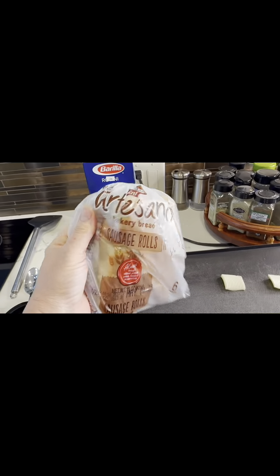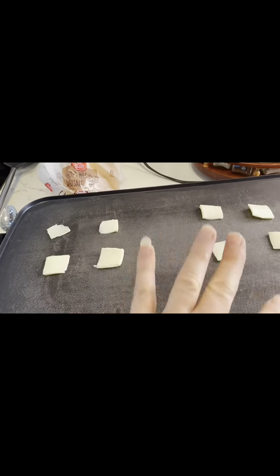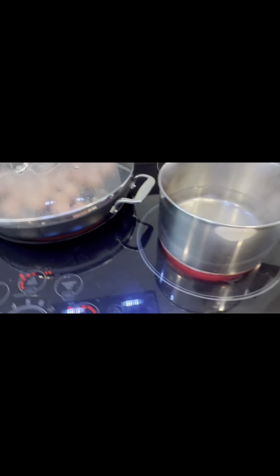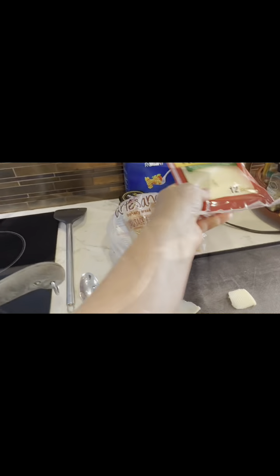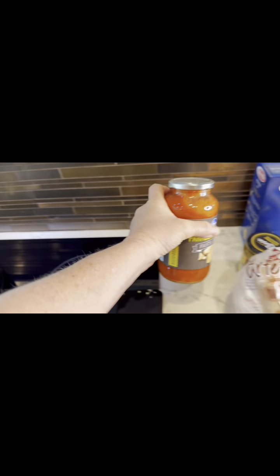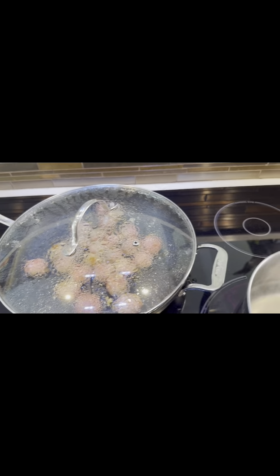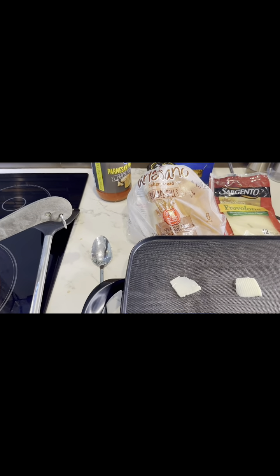We're about to get through this whole package of sausage rolls, and I'm going to kind of lightly grill them. And then we will melt a little provolone cheese on top. Once the meatballs are cooked a little bit more, I'm going to put a little bit of pasta sauce in there, just a red gravy. And that's what it's going to be — a roll with provolone cheese and meatballs on a toasted bun. It doesn't get much easier than that.